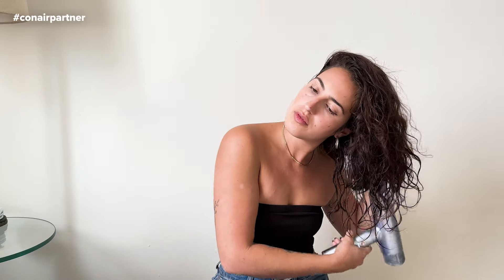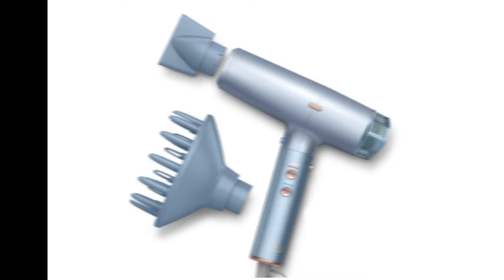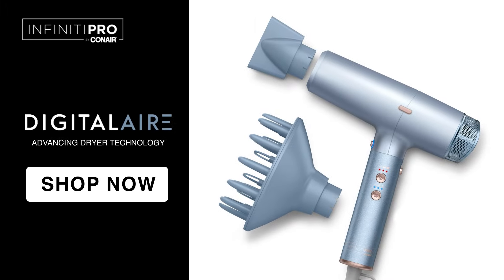This is what I'm gifting myself this Christmas — the Digital Air Hair Dryer. The diffuser attachment is awesome for my curls and it doesn't look frizzy when I use the diffuser. In the end, I have smooth, curly, bouncy hair with no frizz.